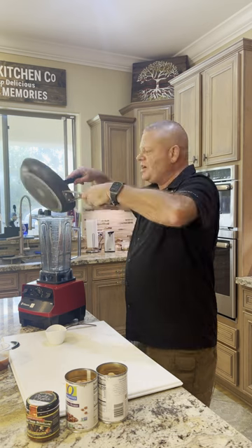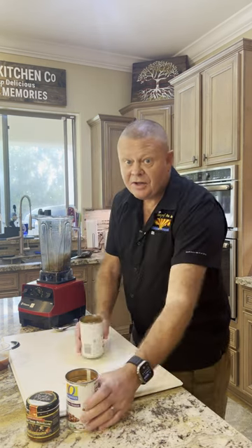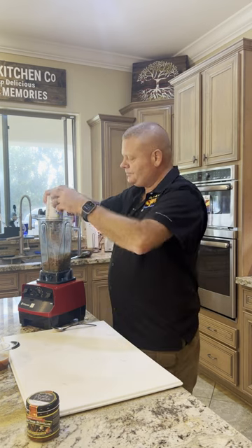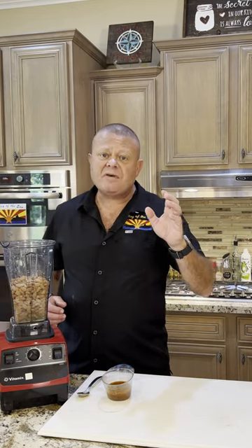Now we put it all together — our onion mixture that we just cooked — into a blender or food processor. With that goes the rest of our cumin, two 15-ounce cans of pinto beans, two tablespoons of wine juice. Then you have options: you can use a half a cup of vegetable broth, you can use a half a cup of chicken broth. I am using this better than bouillon smoky chipotle broth. Hells yeah!